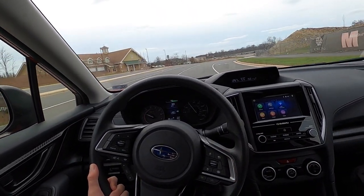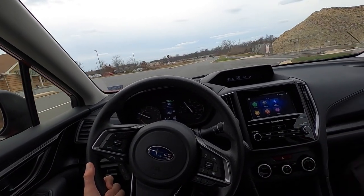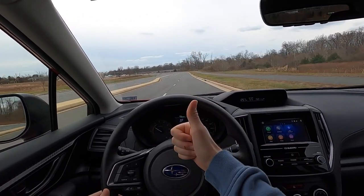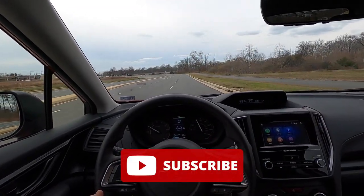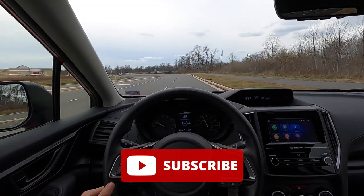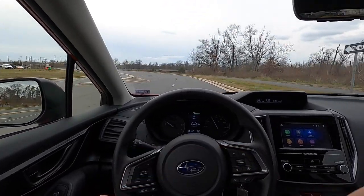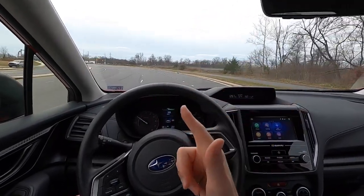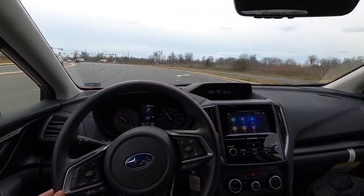Let me know in the comments if you agree or disagree, but that's it for today's video. If you enjoyed the video, please give it a big thumbs up and hit that subscribe button. I'm really gunning for 10,000 subscribers by the end of 2022 and I cannot do that without your help. I'll see you guys in the next one. Peace.